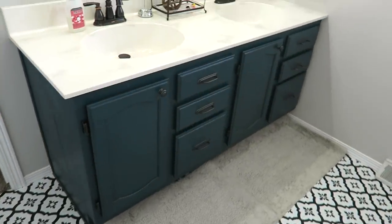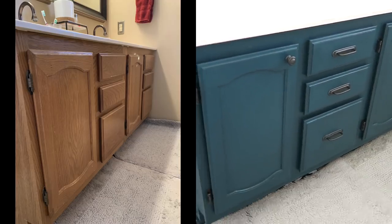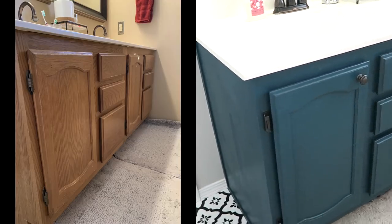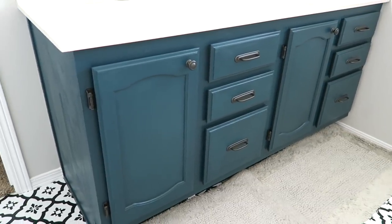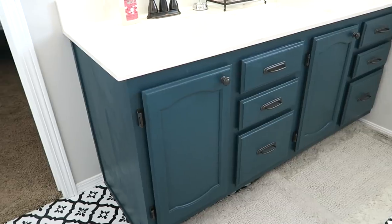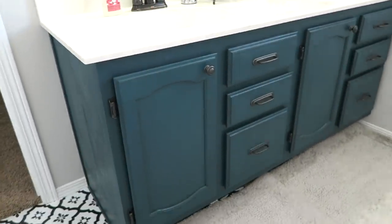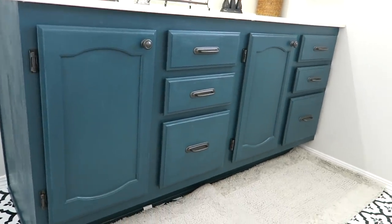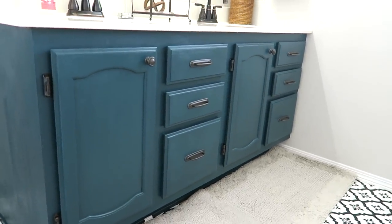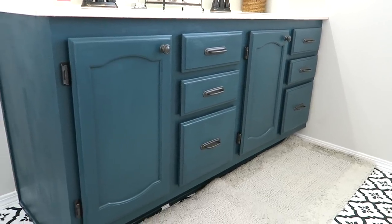The next step was painting the oak vanity. It was plain oak with no hardware on it. I used Magnolia Home paint — it's a chalk-style paint so I didn't need to do any prepping or sanding. The color is called Weekend. I then sealed it with polycrylic, which is what I always use when I chalk paint.